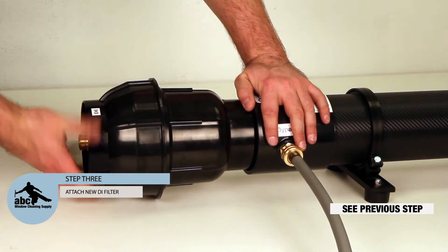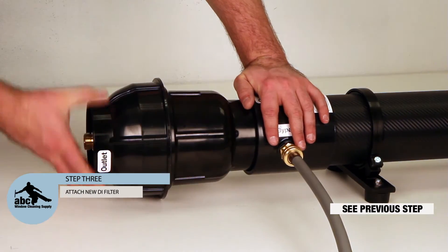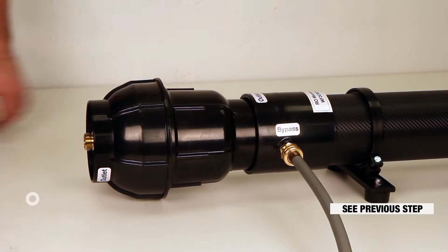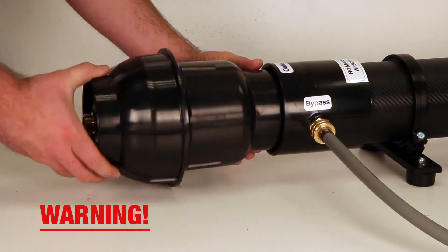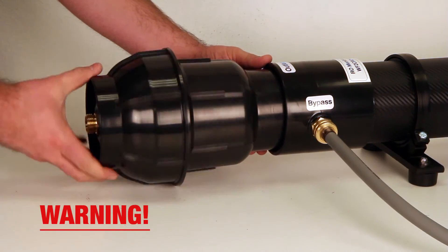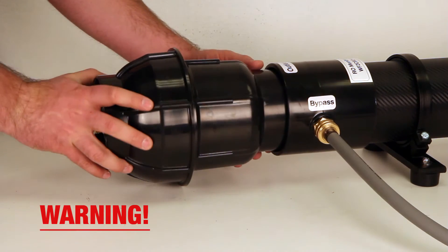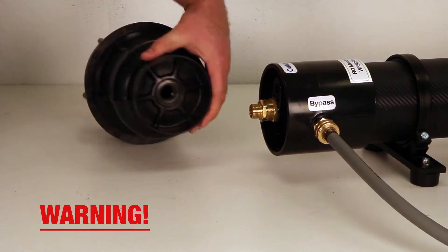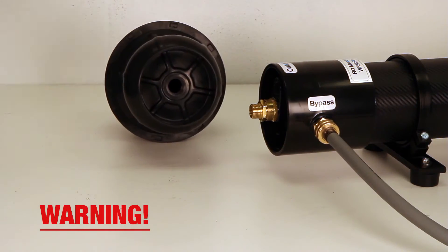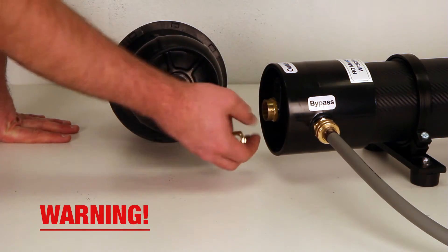Step 3: Attach the new DI filter housing. Hand tighten only — be careful not to over tighten. All you need to do is tighten until you feel the fitting engage. Tightening further than this can remove the brass from the filter.